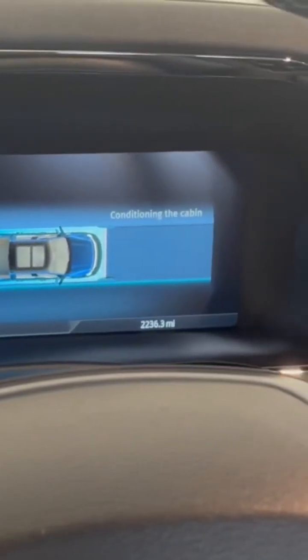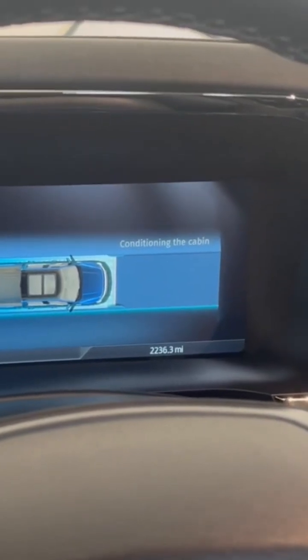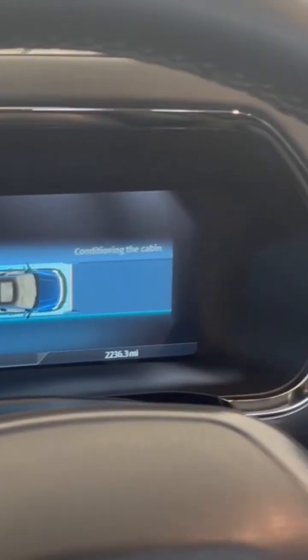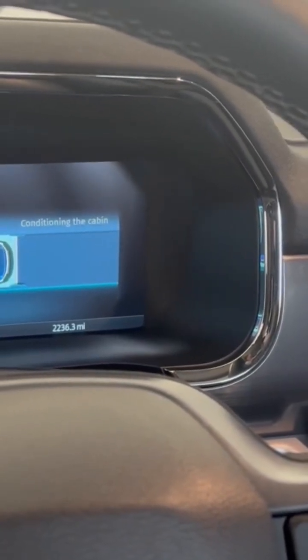I found that when you precondition like this, you can go 20 or 30 minutes with just the seat heaters on and not have to run the heater, which saves quite a bit of energy on your battery range.